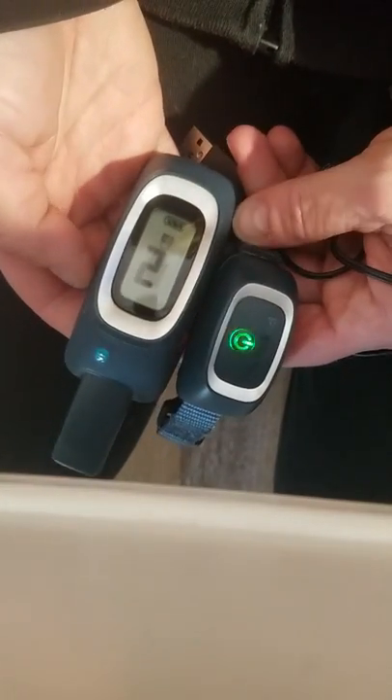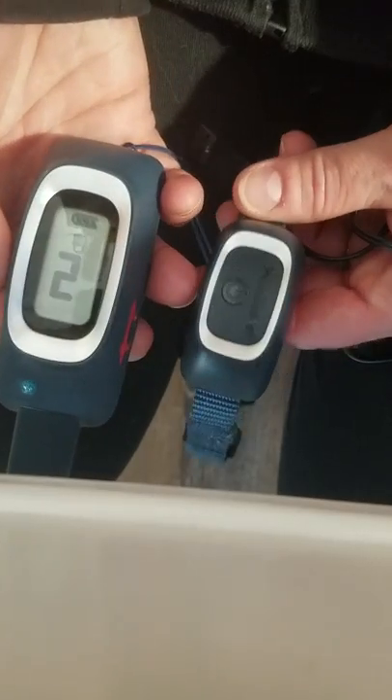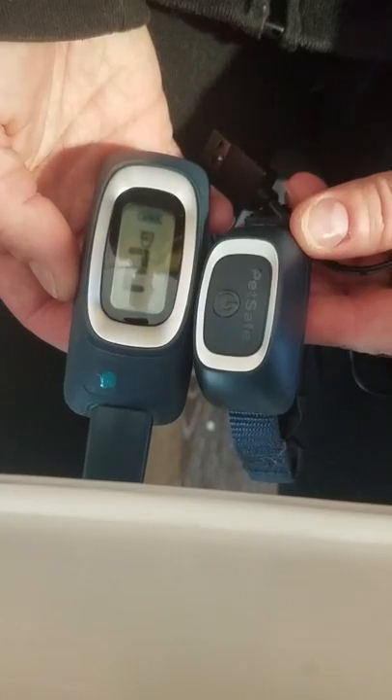Alright, I wanted to get you familiar with this PetSafe e-collar. It's a little bit different than the Mini Educator.